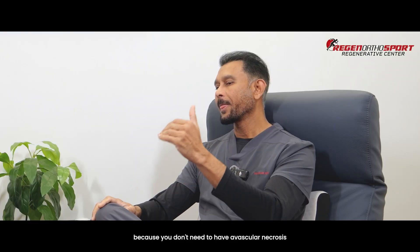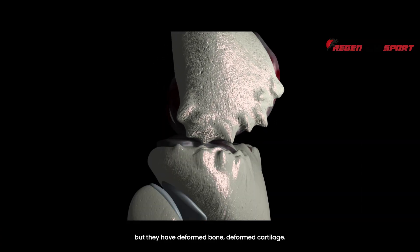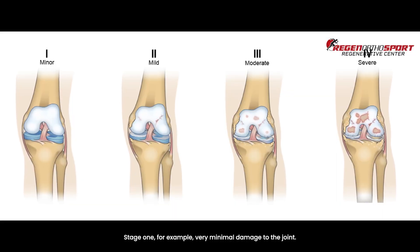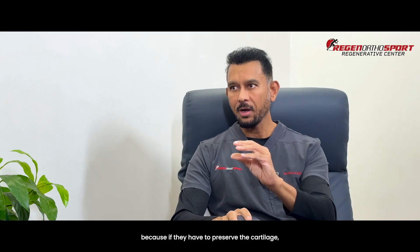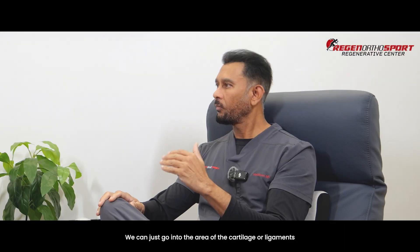In the knees, for arthritis, they don't have avascular necrosis, but they have deformed bone and deformed cartilage. In those cases, if you go into the bone and the cartilage, the results have been excellent. What are the indications? Stage one — very minimal damage to the joint — we may not need to go subchondrally. If the cartilage is preserved but there are just small cuts, like a meniscus tear or ligamentous tear, we can just inject the cartilage or ligaments area, and the results have been pretty good.